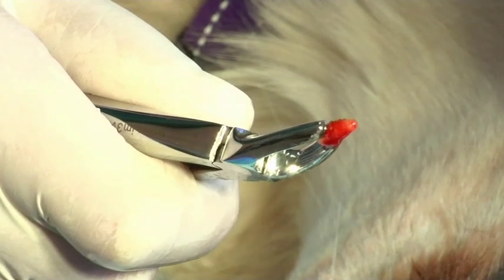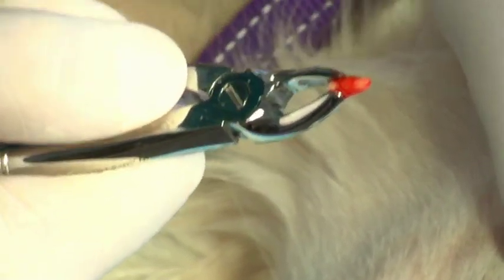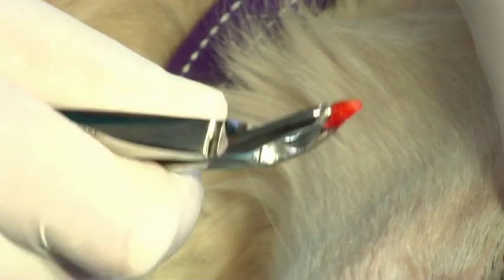When the tooth is extracted, check the apex. The apex should be smooth and rounded.